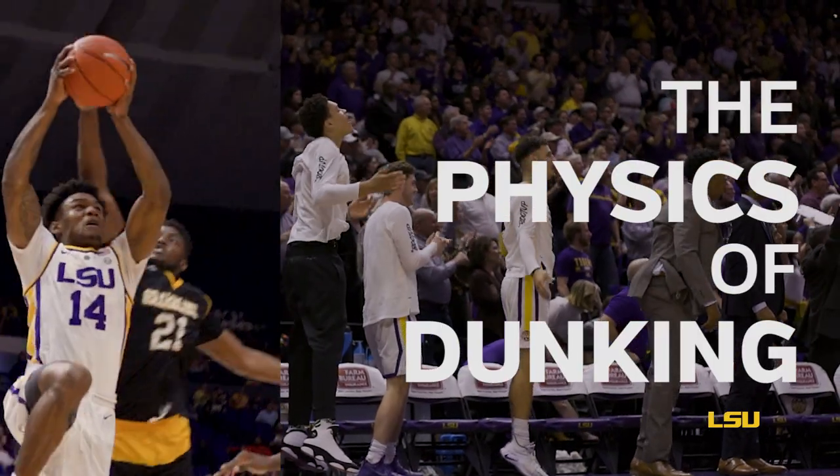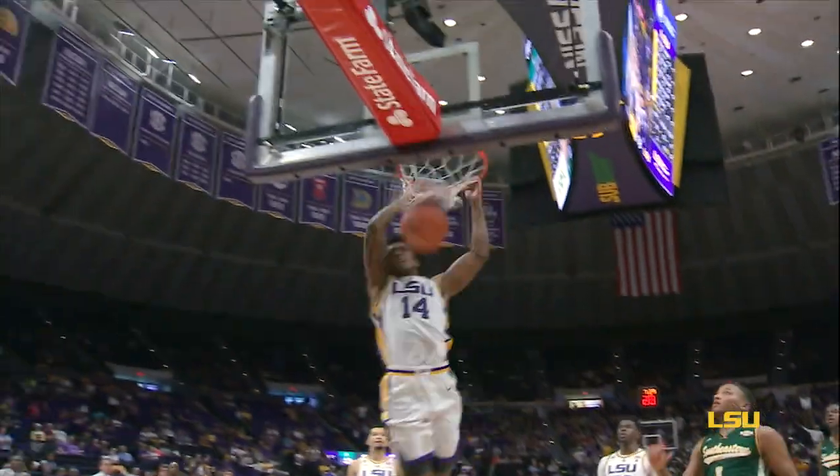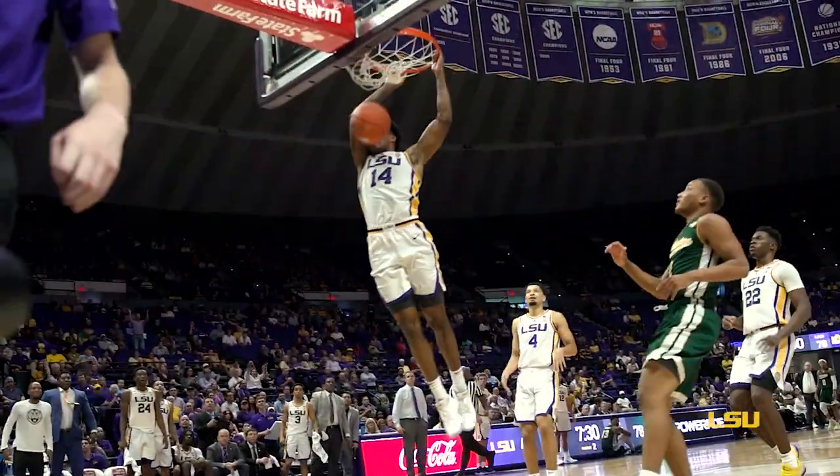It's basketball season and Tremont Waters and Marlon Taylor just executed one of the coolest dunks at LSU in recent memory. So let's take a look at the physics behind that slam dunk. Cleared for takeoff — one-handed jam at the other end. Cleared for takeoff.